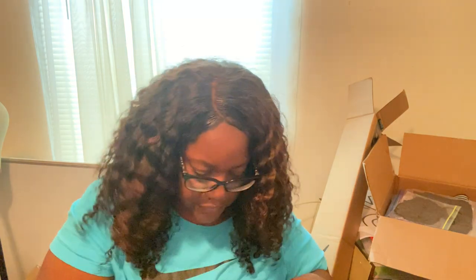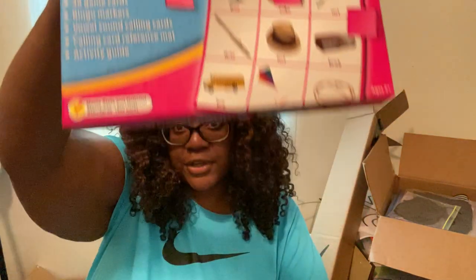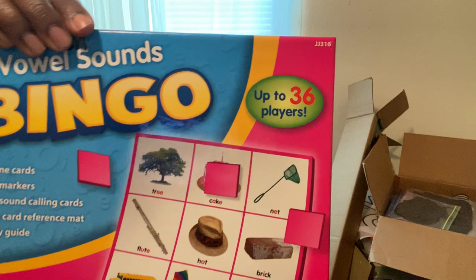From a garage sale — which I was going to show in the other video — I got this vowel sound bingo game. I got it for a dollar at a yard sale.